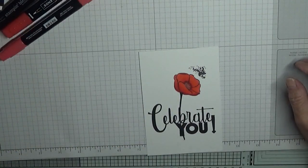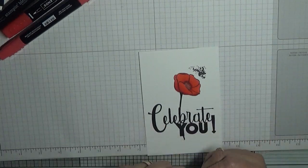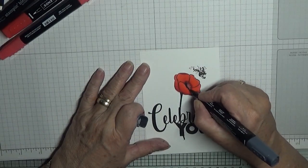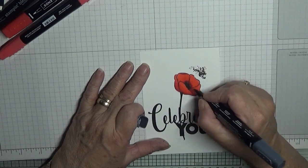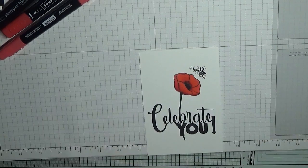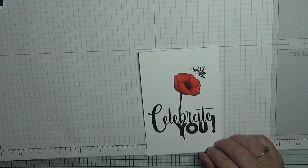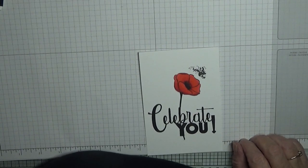Then with the black — stamens, that's what they are called — I just colored them in like that. All we have to do now is put the card together and get these pens all in.